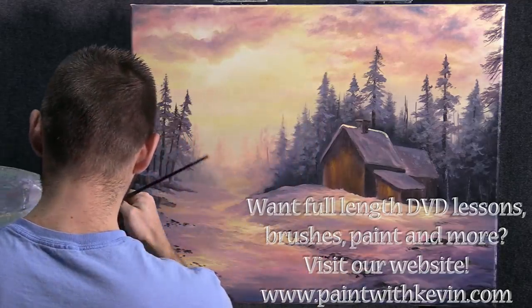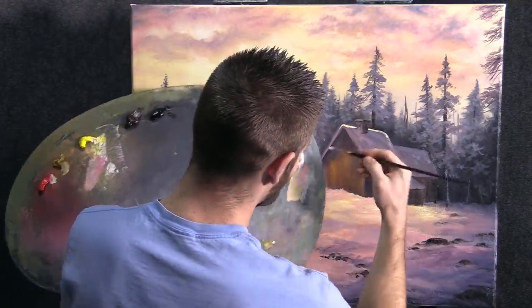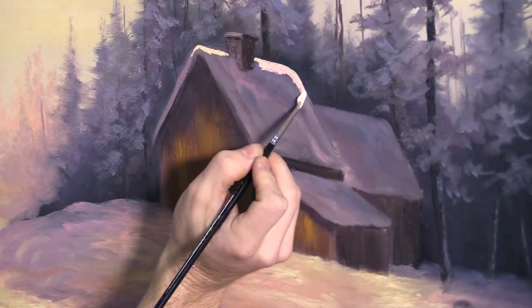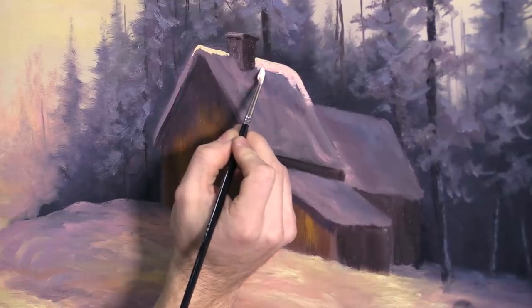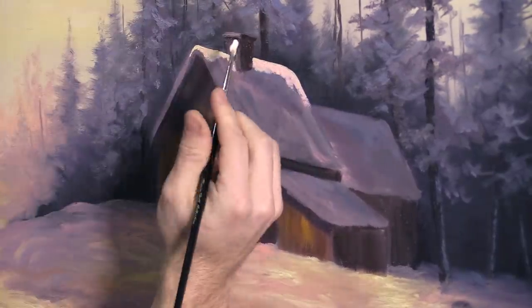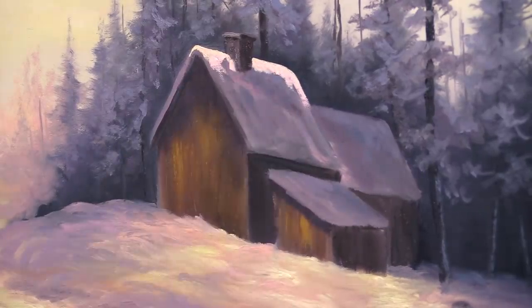Wipe your brush out and take just a little bit of red and white. We want a lot of colors in this painting. One thing you'll probably not see in this painting is white snow — you'll probably see every other color in there, but you won't see white snow. That's looking pretty decent.